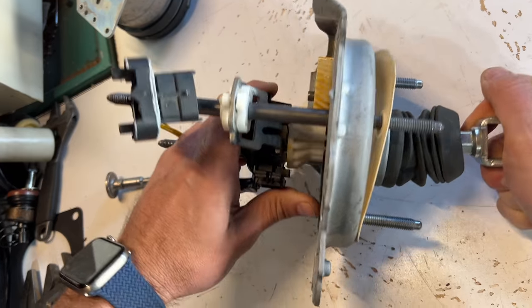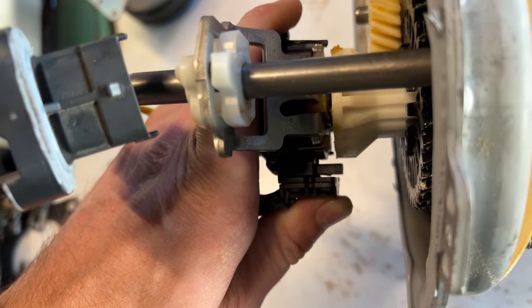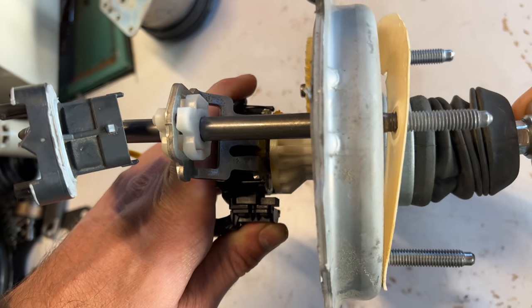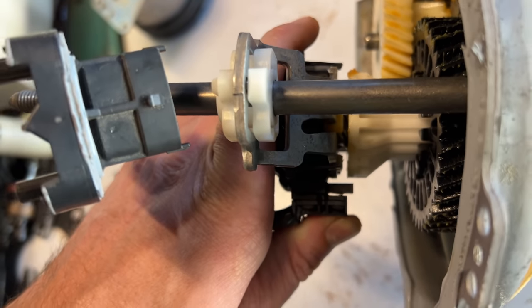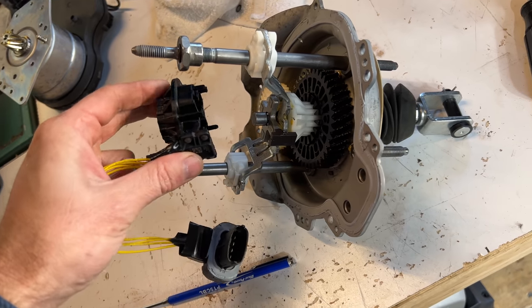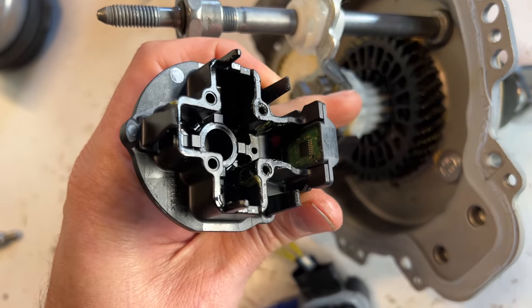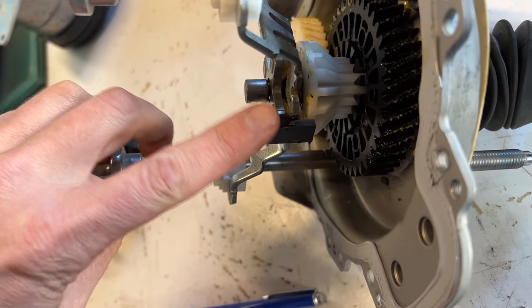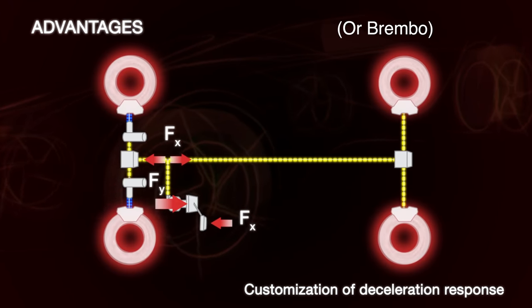It can even change the amount of assist based on other inputs like stability control, track mode, or something. Theoretically, you could have a knob on your dash that just changes it to whatever you want. If you wanted to, you could change the spring inside here to make it lighter, and then you'd get more assist — you could boost your booster. You might even be able to just take this part here and put it on your brake pedal, then disconnect your brake pedal from the booster entirely, only running wires between this sensor and your booster — then you'd have brake by wire. But don't do this. This is a terrible idea. Brake by wire is coming eventually, but let's wait for Bosch to figure out all the problems before we go sticking it on old cars.